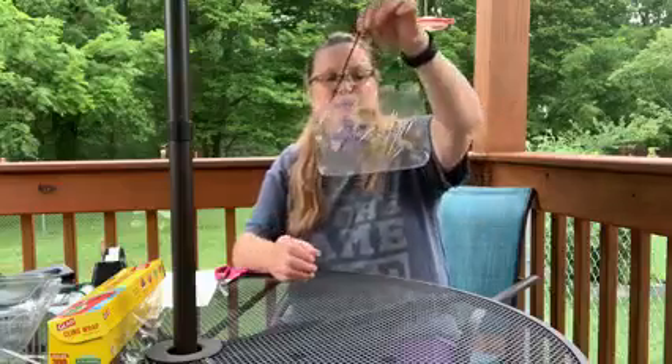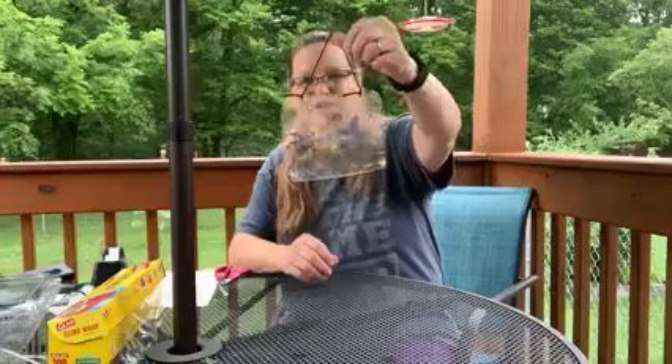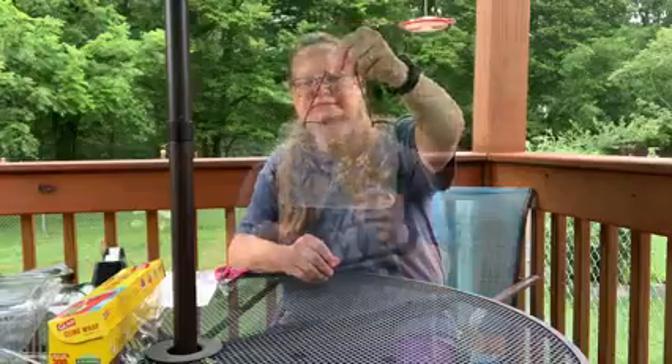And there you have your beautiful dried flower sun catcher. I hope you enjoyed this activity. We'll see you next week.